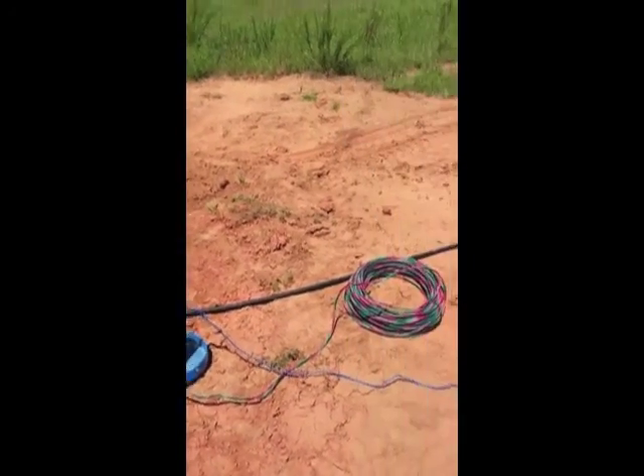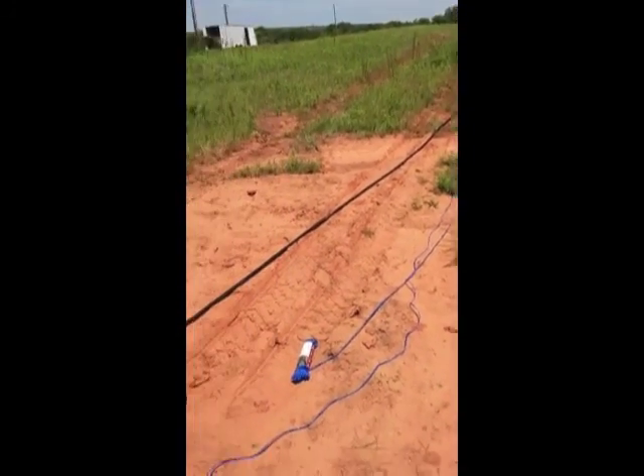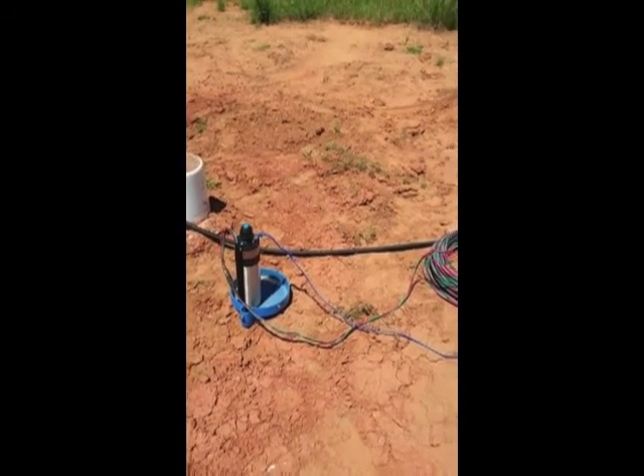Get this wired up and buttoned up and lower it down in there. See how it goes. That's the plan with room for improvisation.